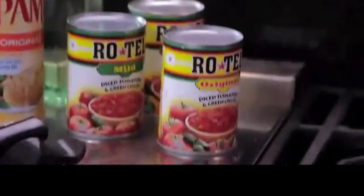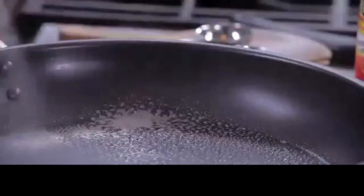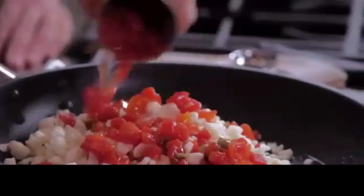Looking to swap out your standard weeknight standbys? We're spicing up your meals by swapping regular tomatoes with Rotel. Tonight, let's make a southwest potato frittata. Begin by prepping the skillet, then add potatoes and Rotel tomatoes and zesty green chilies.